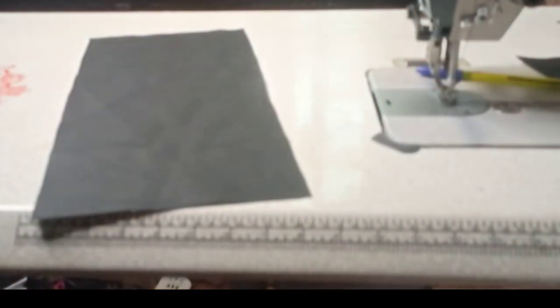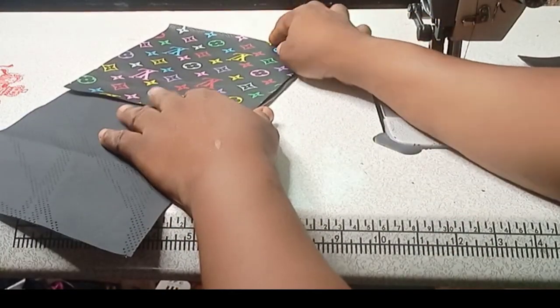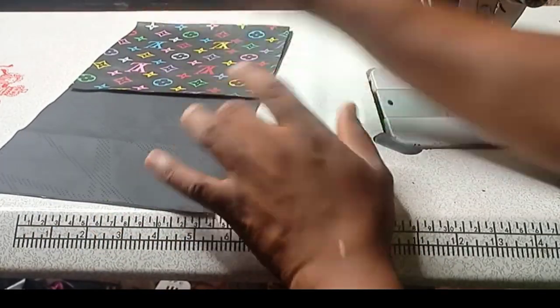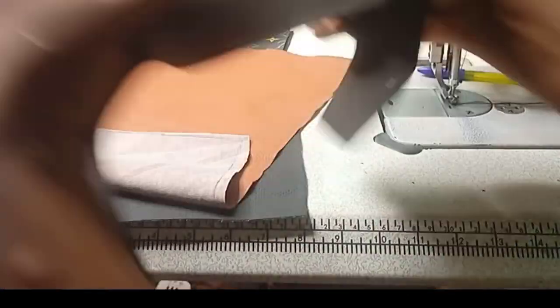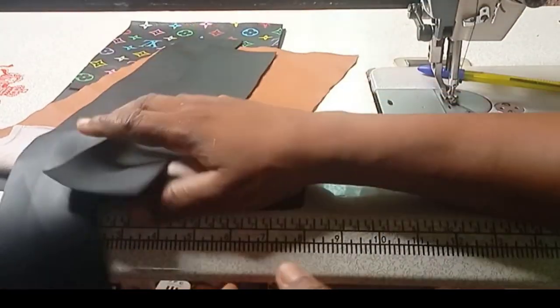The back and the flap come together, and this piece will be on top as the flap. This is the downward side of the bag. This is the front side, and I will use this one for the lining. This is the round piece for the bag, and this is for the zip.